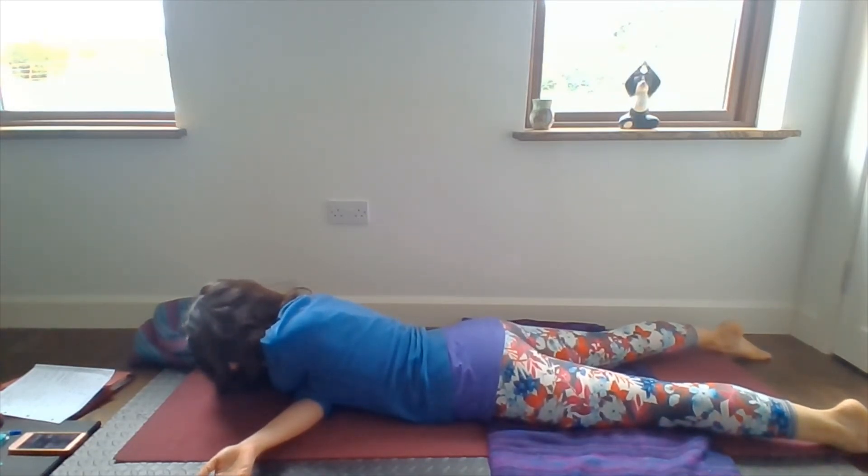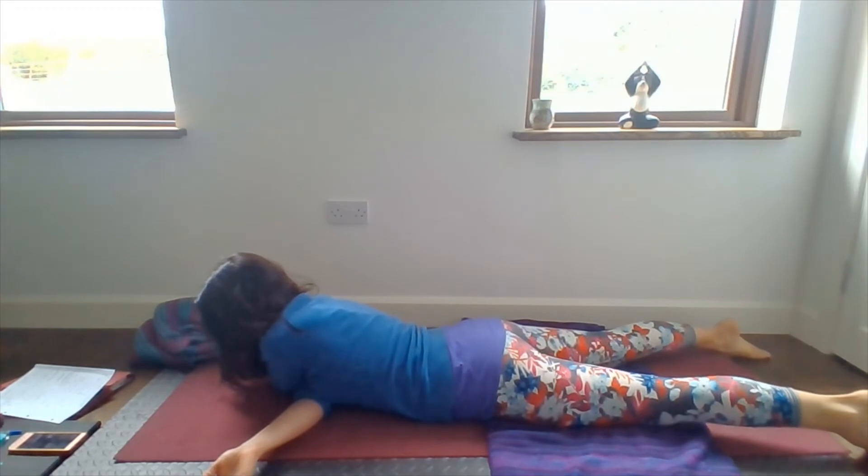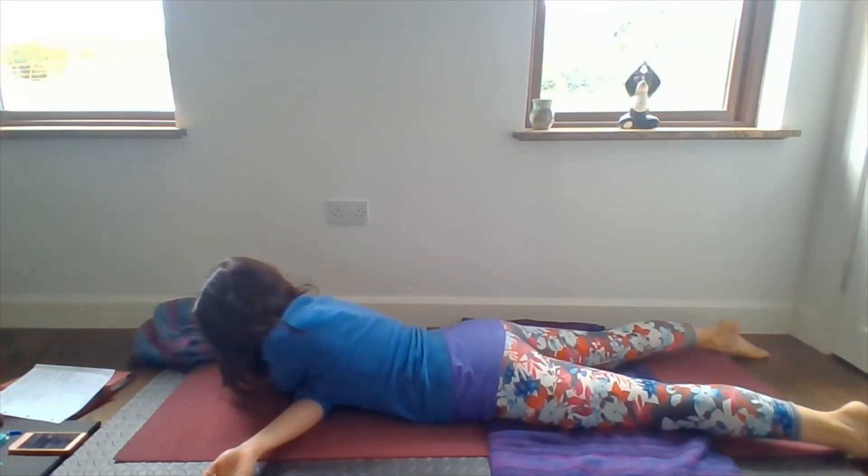We're still looking for our edge — where you can go where it's not too hard, not too easy. Really relaxing, and then finding your stillness. There's a quote from Thich Nhat Hanh: 'Breathing in, I calm my body. Breathing out, I smile. Dwelling in the present moment, knowing this is a wonderful moment.' Breathing in, calm. Breathing out, smile. Present moment. Wonderful moment.